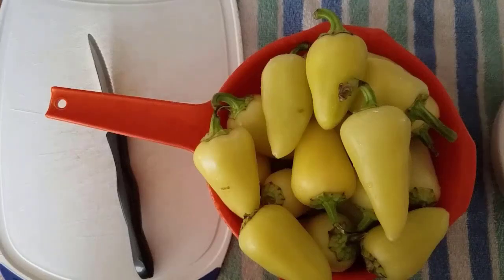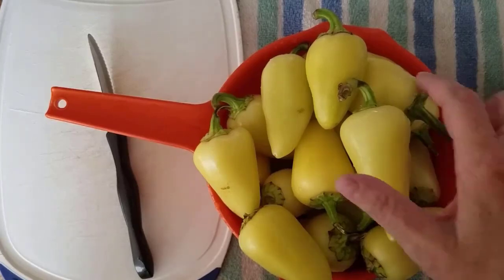Hello everyone, Rebecca here, and in this video I'm going to show you how to water bath can some hot peppers.